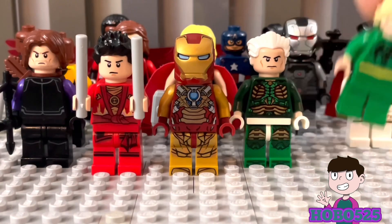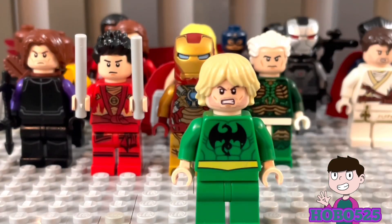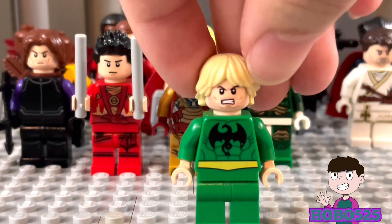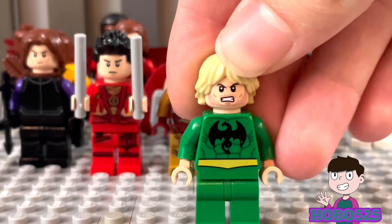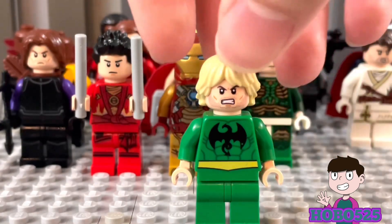Next up is Iron Fist. I was pretty happy with this custom — he does have the regular Iron Fist body and pants, but I changed his head and hair. I used some Luke Skywalker hair and a Star-Lord slash Bucky Barnes face, and I think it fits pretty well for him.